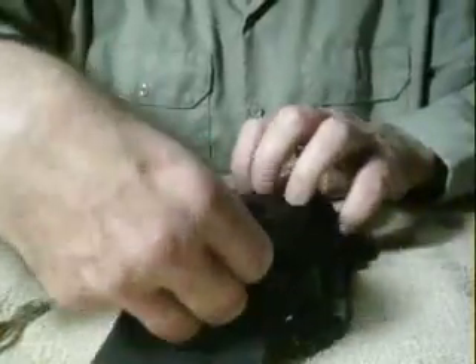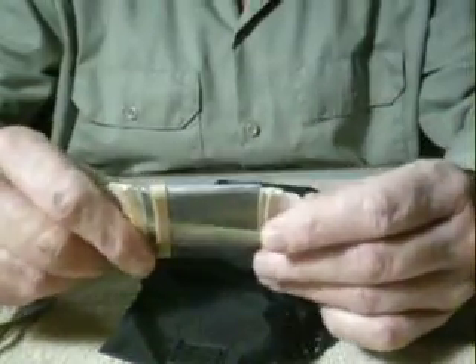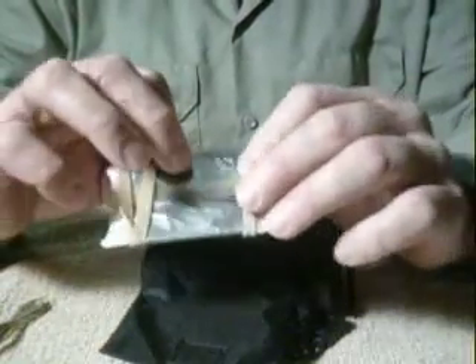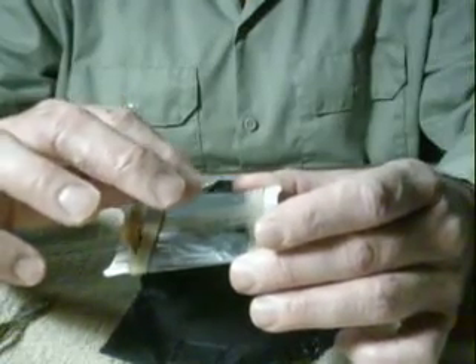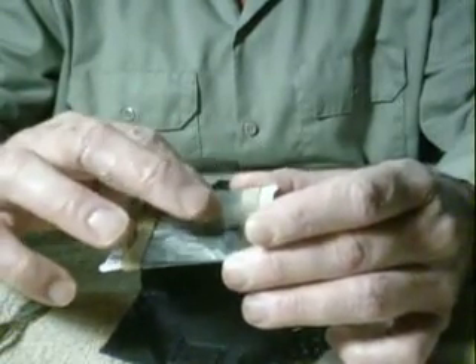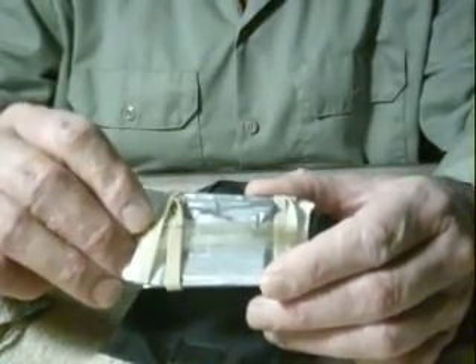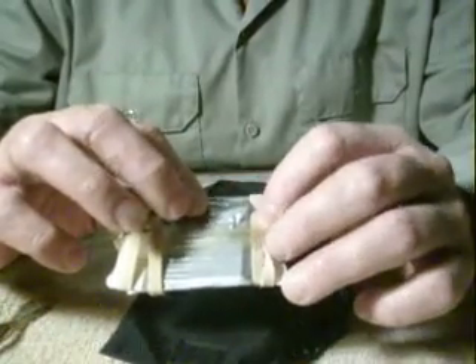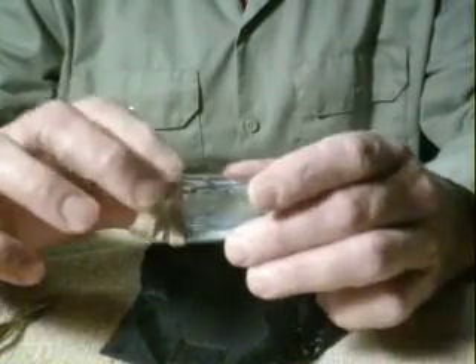This roll right here is probably the main part of the kit. Inside this I've got about five feet of duct tape, I've got 20 feet of 13-pound test fishing line with some leaders already connected to it. Also down inside of here I've got four safety pins, two sewing needles, one sail needle, and two rubber bands.